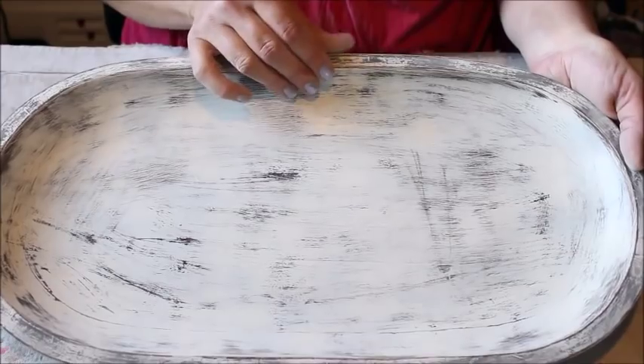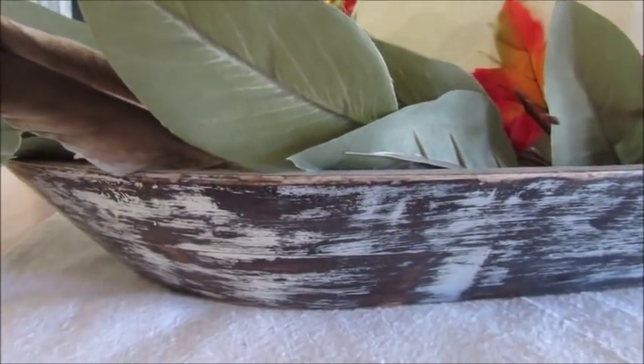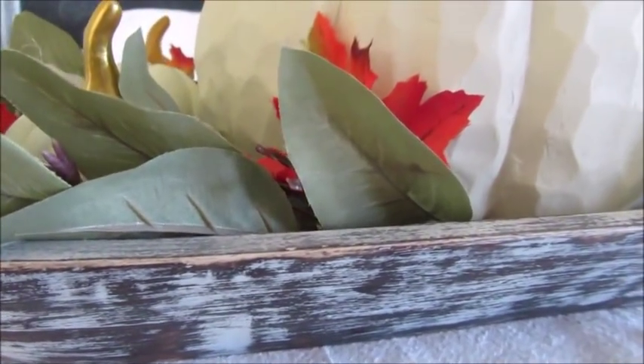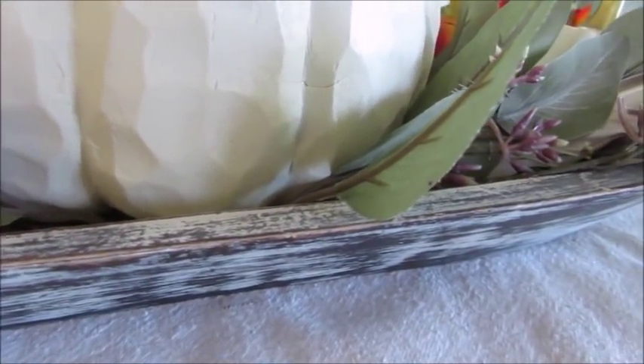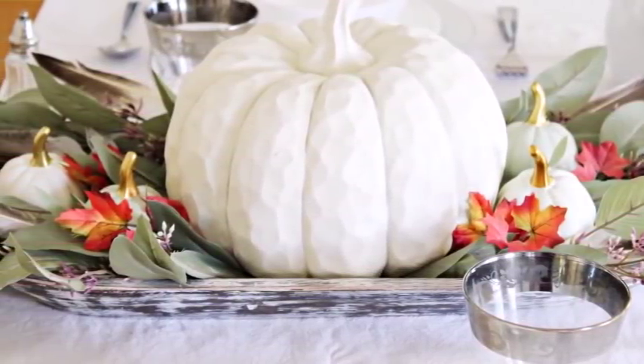Halfway through this project, I decided to leave the inside of the tray less distressed than the outside, and I think it turned out pretty good. The finished result is a dough bowl looking tray and I absolutely love it. It's made the perfect base for my fall dining room centerpiece.